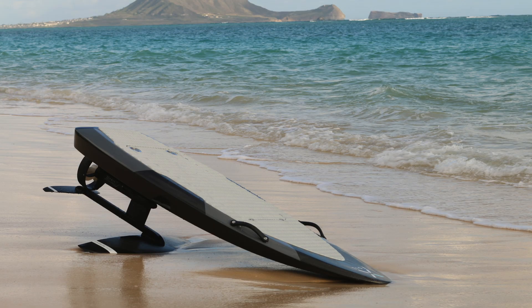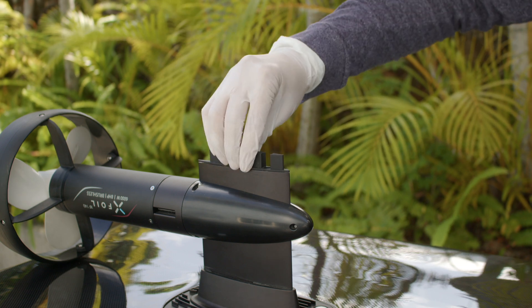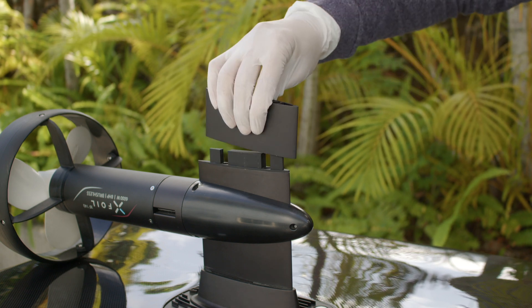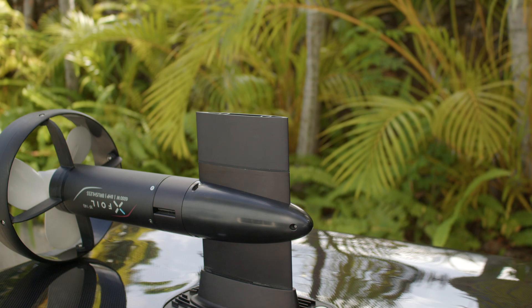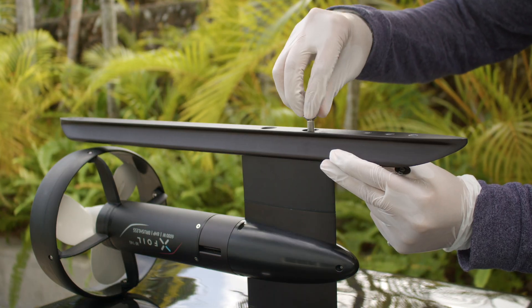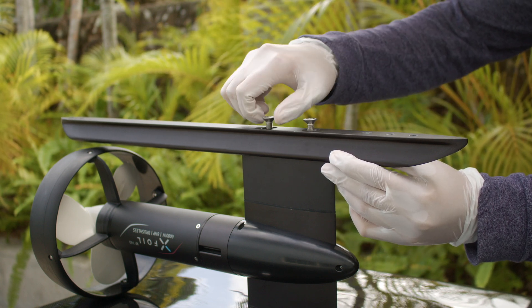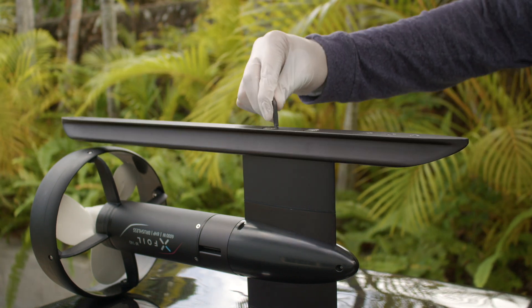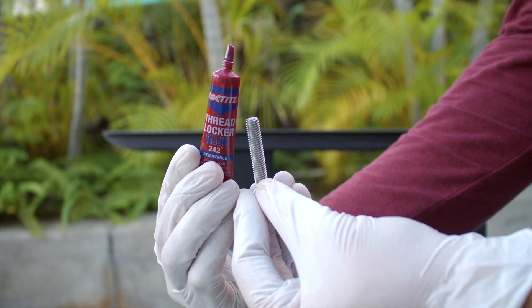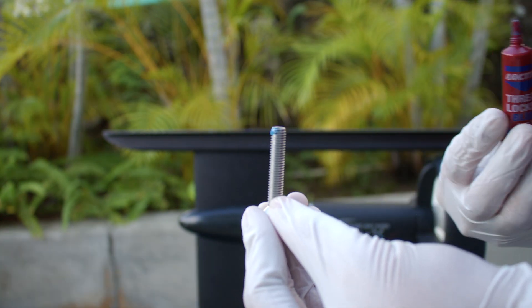Hybrid configuration. Follow the steps for surf configuration, but instead of installing the surf rubber bumper, install the hybrid connector and hybrid mast. Install the fuselage with two M8 by 100mm screws. For extra protection, we recommend using removable thread lock, such as Loctite Blue 242.